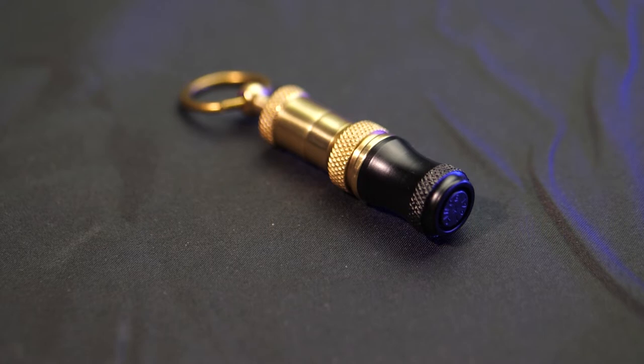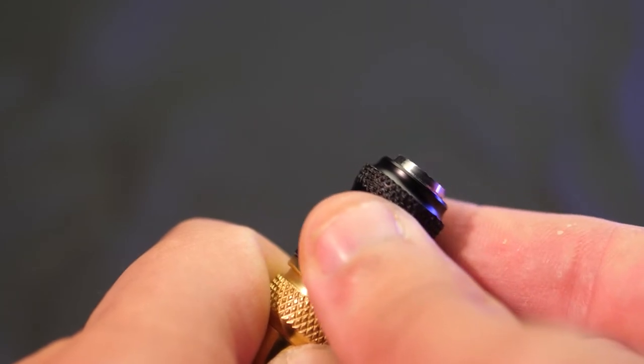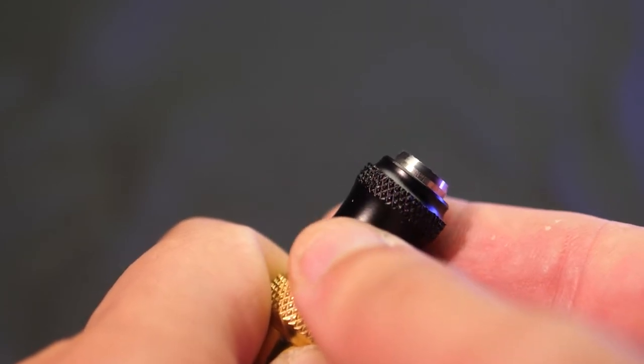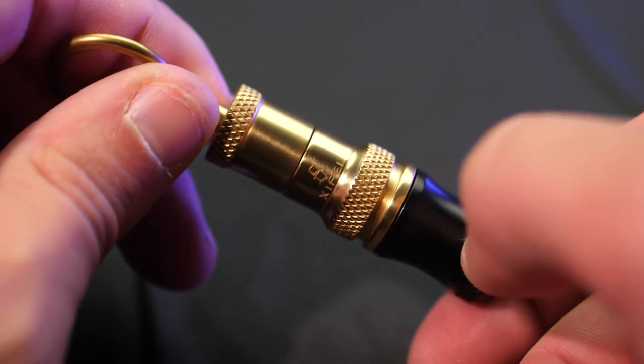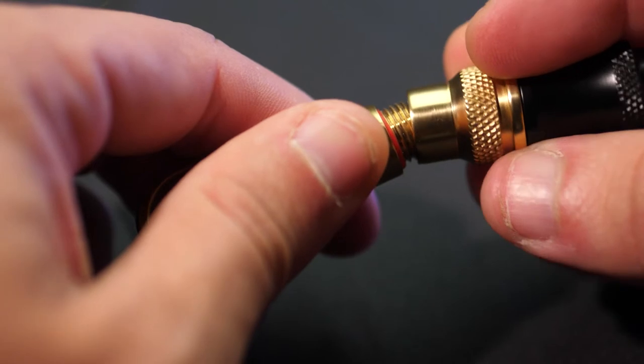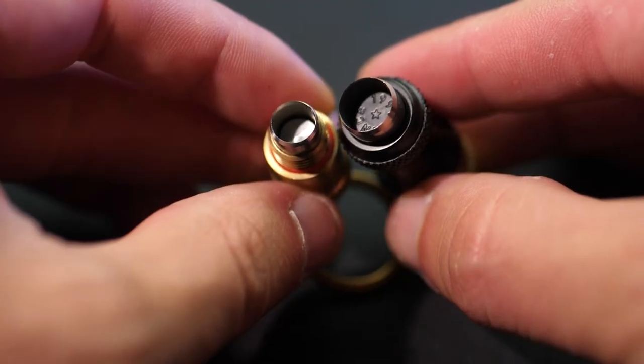The next item in this set is a cigar punch. It comes ready with a ring, so you can attach it to your keyring and keep it with you all the time. It functions by simply twisting the black end to expose the sharp circular punch, which allows you to put a hole in the mouth end of your cigar for a nice smooth pull when you're smoking. If you unscrew the back, there is another punch, just slightly smaller than the twistable one on the end.